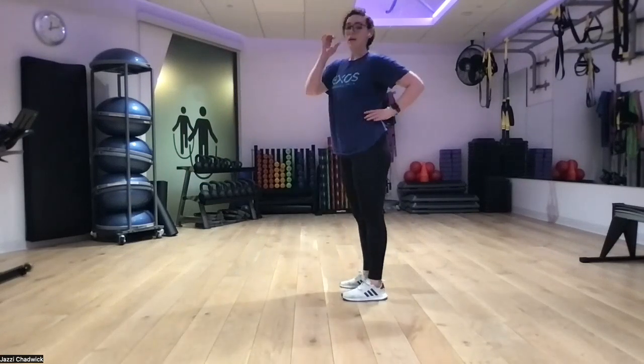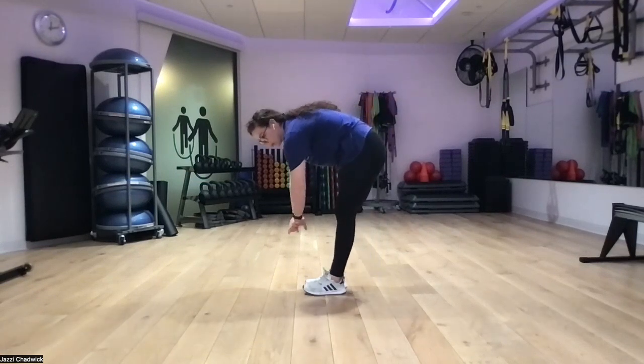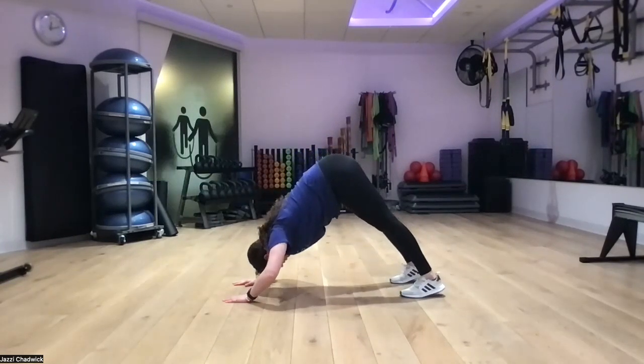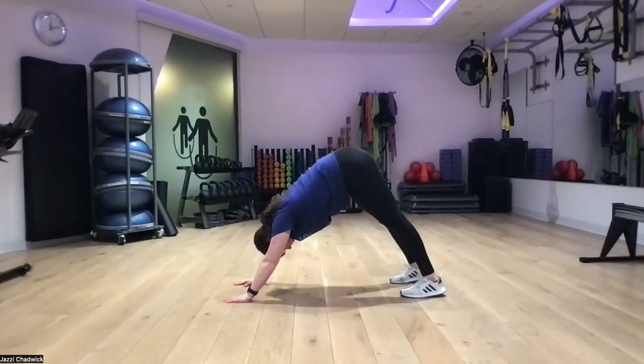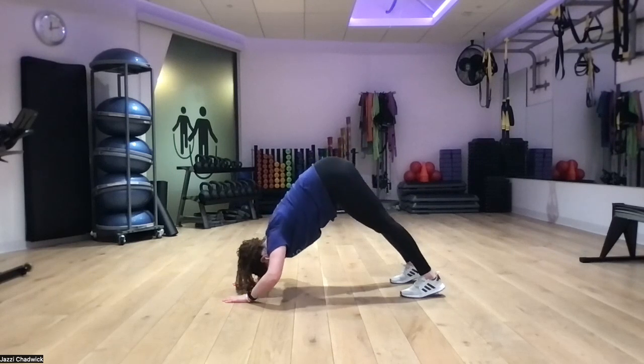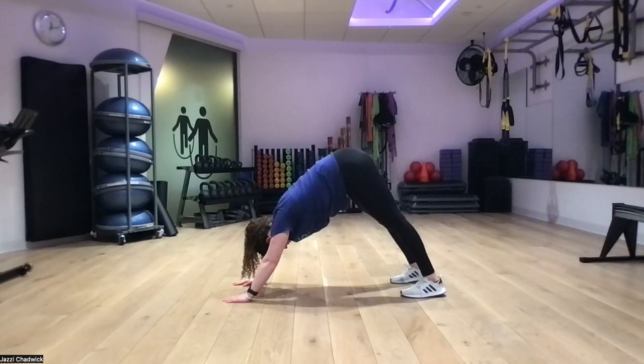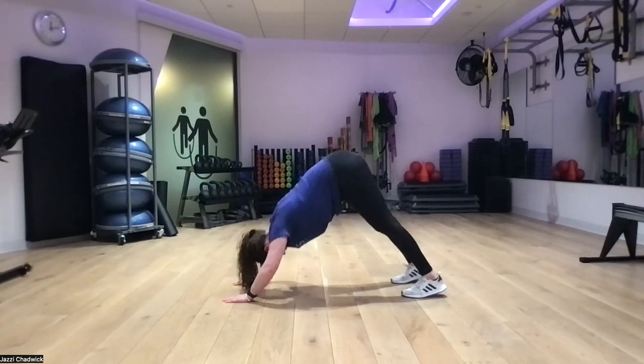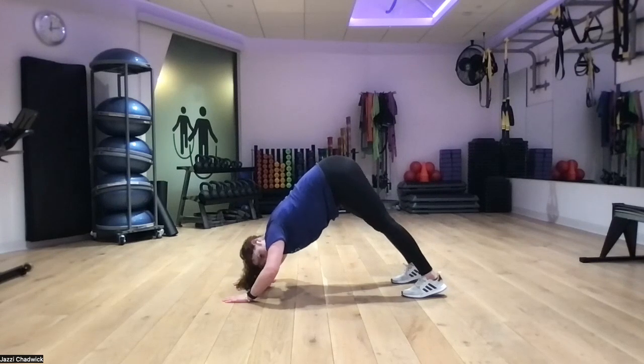Round two — back into our pike push-ups. Bringing our head as close to the ground as we can, driving through, pushing the ground away. We're going to feel this mainly in our shoulders with our core engaged. We'll also feel a little in our lats because we're keeping our back nice and flat. Lots of push-ups today!